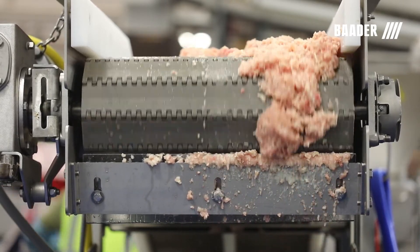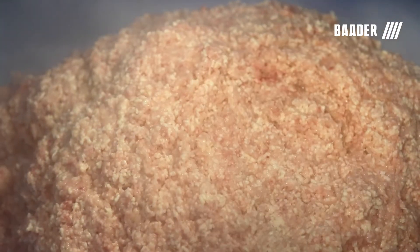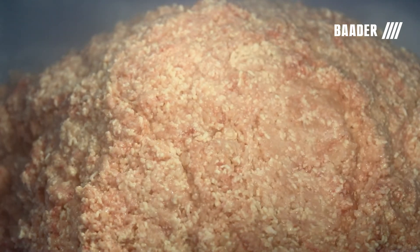Typical capacities of the Botter separators using wishbone stamps and deboning trim are approximately 1,800 to 6,000 pounds per hour, depending on the model, with approximately 85 to 90 percent yield.